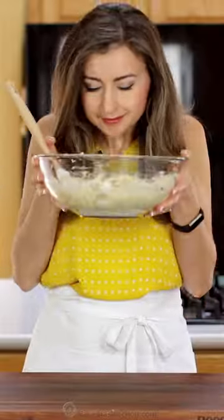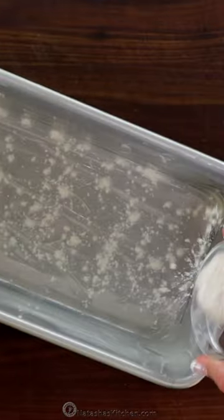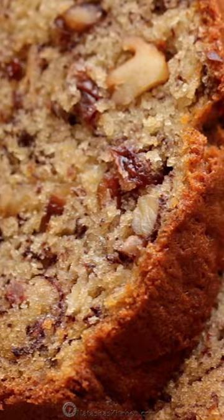Now grease and flour your loaf pan and transfer the batter into the prepared pan. Bake until a toothpick comes out clean. Let that rest for 10 minutes, then slice and serve. Find the full banana bread recipe on natashaskitchen.com.